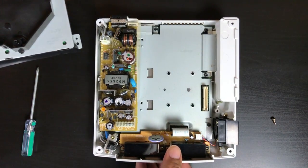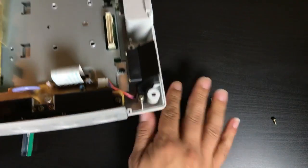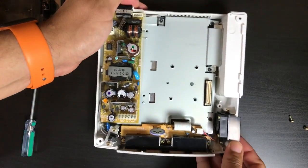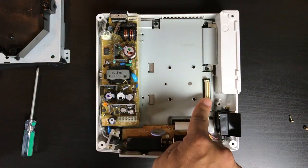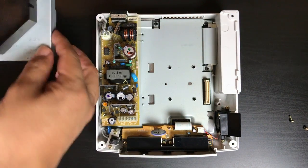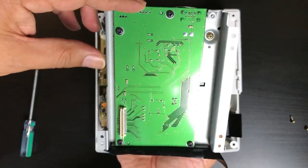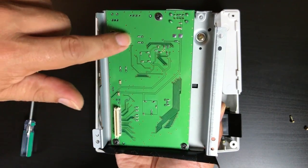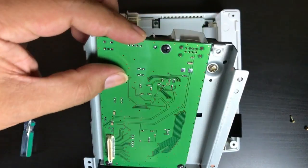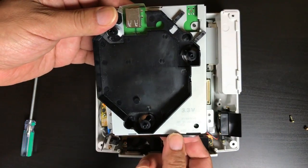Here's the modular Dreamcast — basically it's one connector that connects the motherboard to the GD-ROM board and the power supply. Nemo's board has the matching connector. That's the whole board right there, it's just one piece. There's the connector that's going to snap in, and it's basically screwed on to the metal plate that used to hold the GD-ROM board.